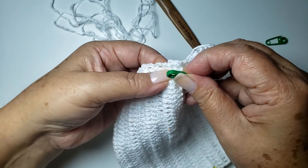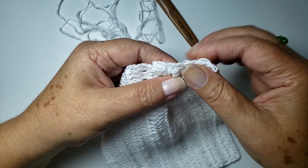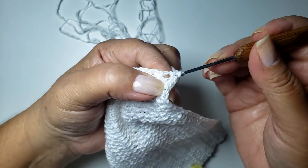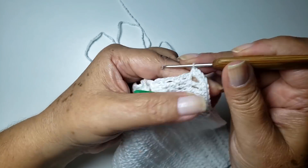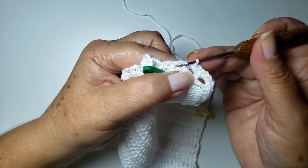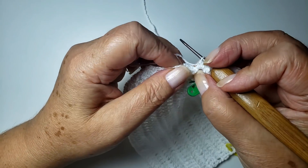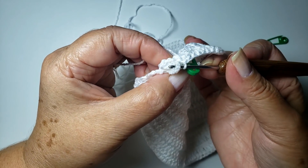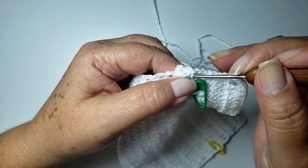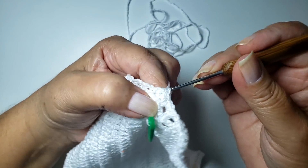Vou prender aqui, só pra fazer uma carreira de pontos baixos, só pra não escapar. Vou deixar assim. A gente já vai fazer outra dobrinha. Nesse canto, vou trabalhar dois e três. Venho aqui no meu ponto baixo, trabalho um no meu ponto alto aqui da lateral. Já cheguei na parte dobradinha — eu vou trabalhar pegando tanto essa carreira aqui, quanto essa do meio, quanto a que tá lá atrás, e trabalho meu ponto baixo. Aqui é somente dois, pegando a dobrinha.